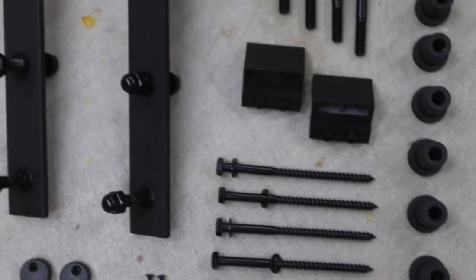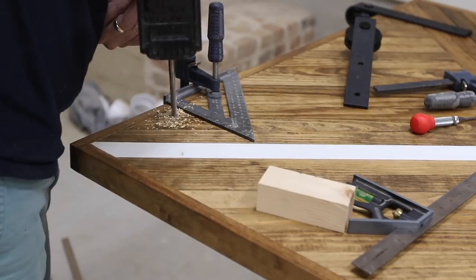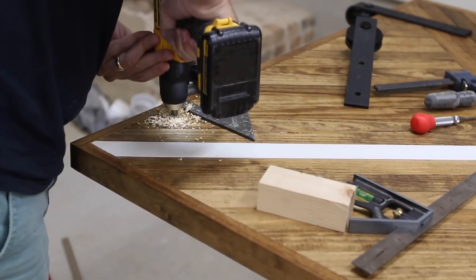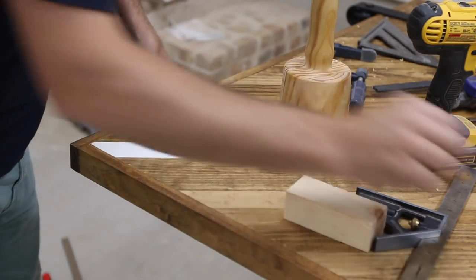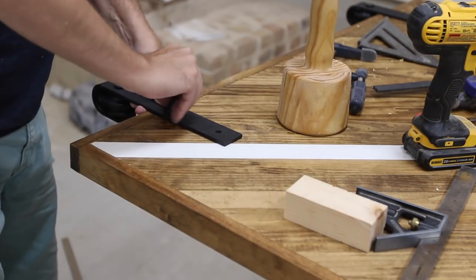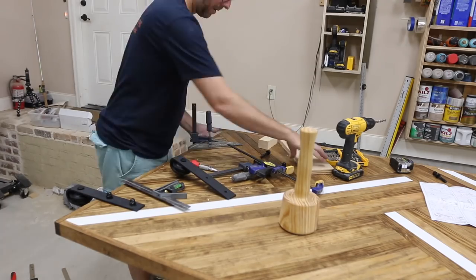All of the hardware I needed was included in the kit I bought from Industrial by Design, except for the two door handles. Their instructions say to measure a certain amount to have the carriage wheel stick above the door, so I cut a spacer block to accomplish this. Then I drilled the holes for the carriage bolts to go through. They were a little tight so I just had to hammer them in. Be sure to use a square to get these perfectly vertical.